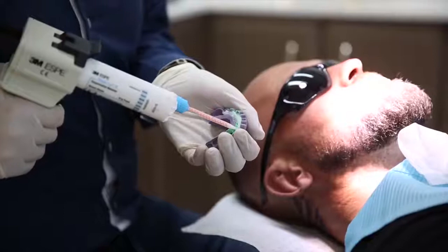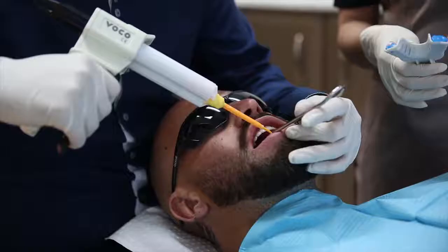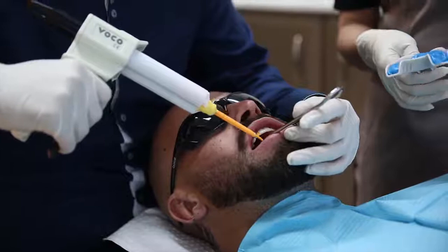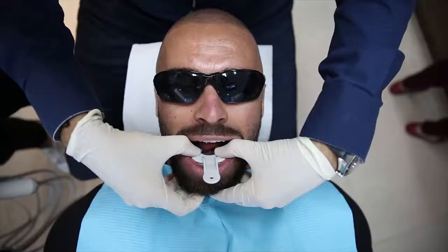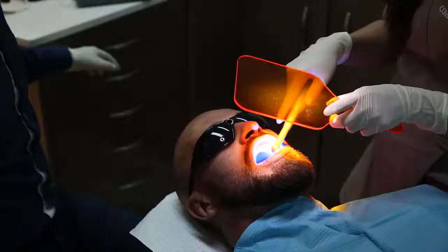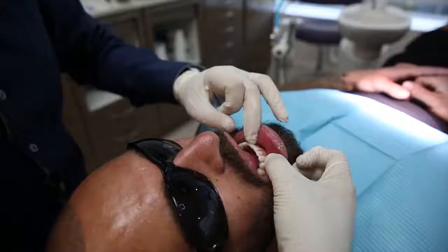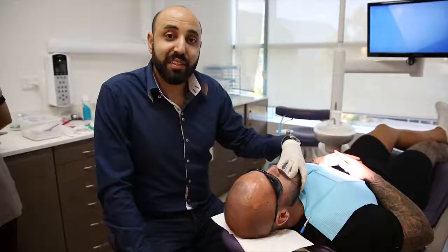So now we're going to try it in. This will just give me a guide to make sure we've got enough space. We'll take an impression of the whole bottom arch in one go — really high detail. That's the prep. Stick around and wait and see the final result.